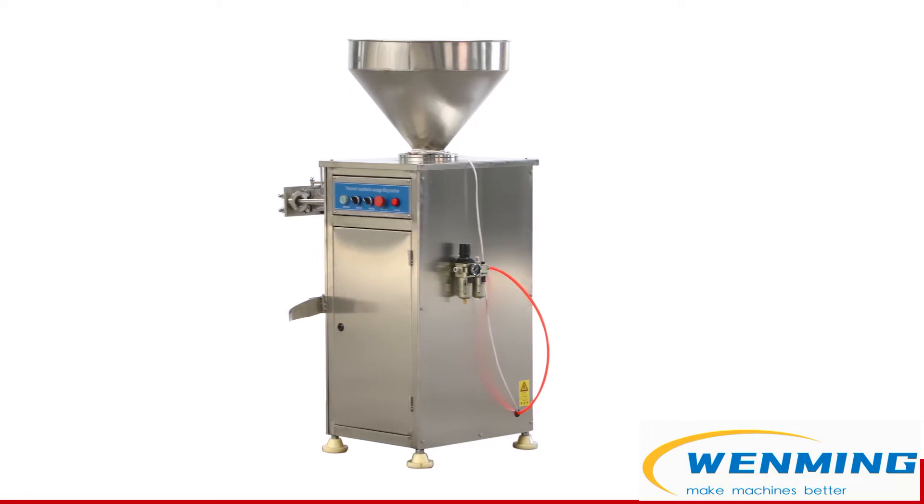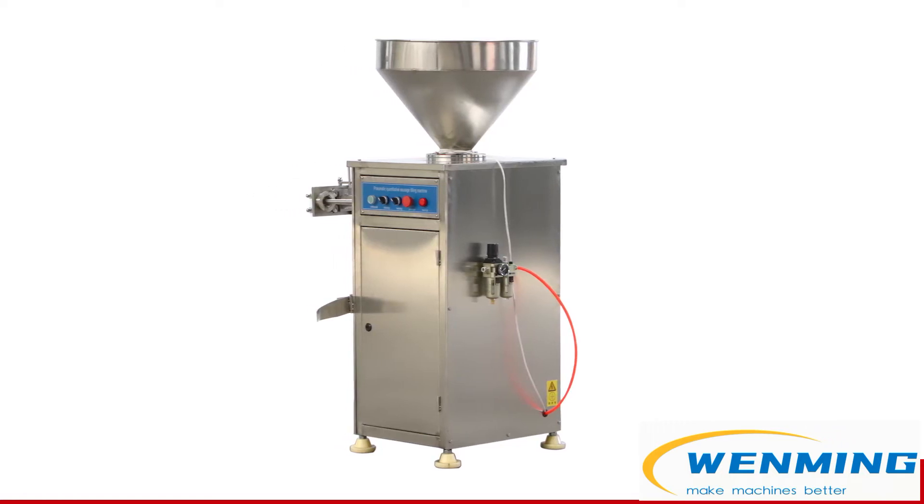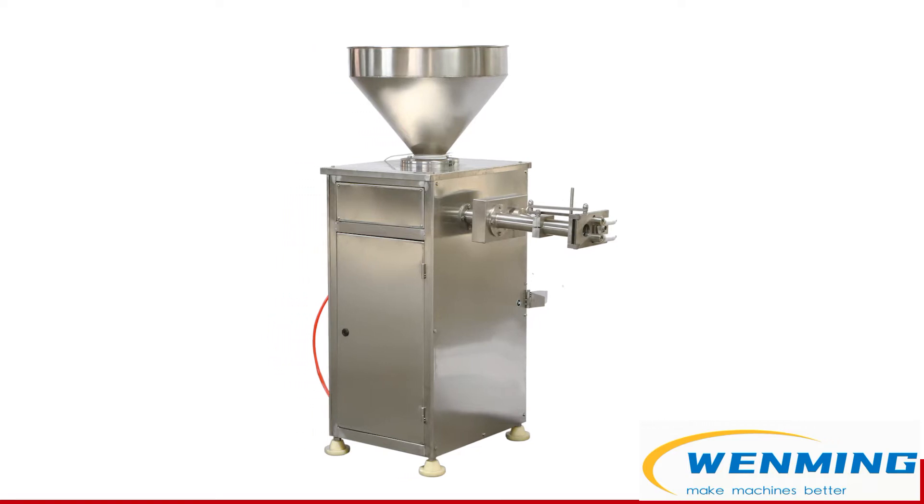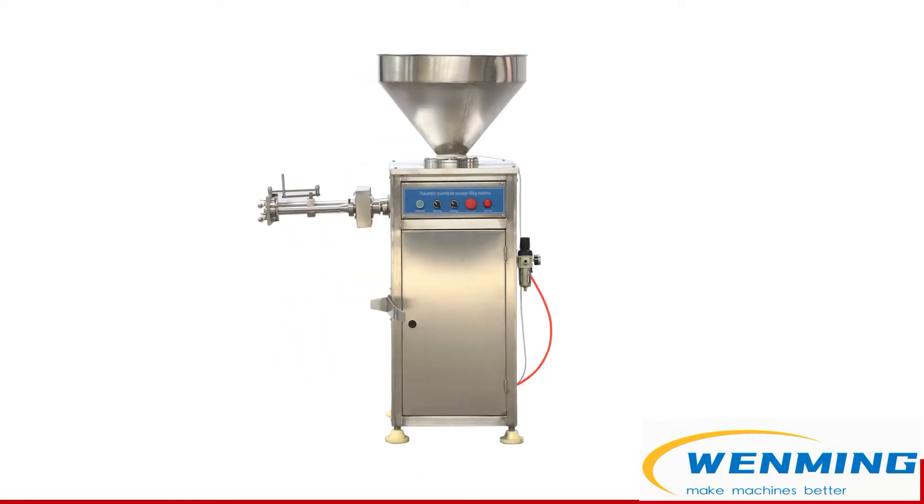The Pneumatic Sausage Filling Machine can do sausage filling and twisting both automatically. The filling ranges from 5 grams to 1000 grams.